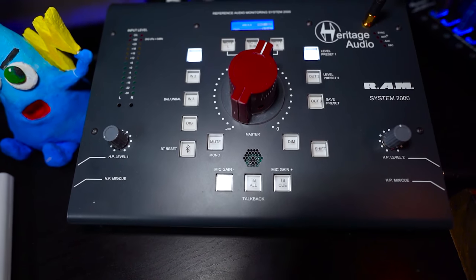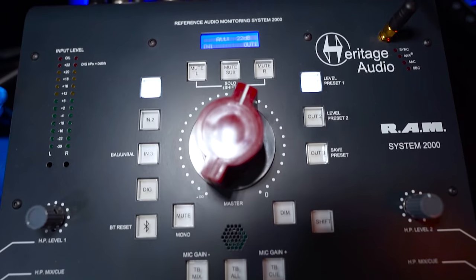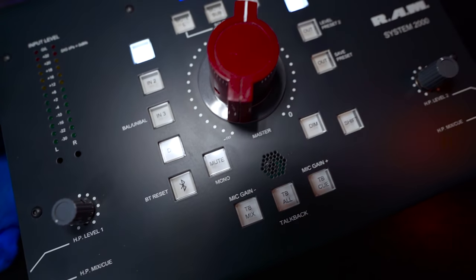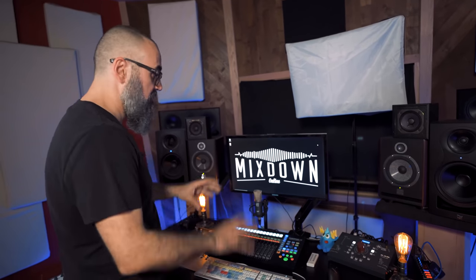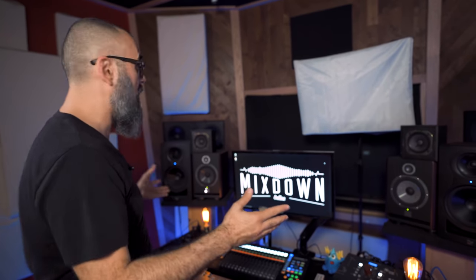Then I have the Heritage Audio Ram System 2000, which is a monitor controller. I made a video on this one a year ago. I really love this big vintage-looking knob. It's a very nice controller — this is where I connect all of my studio monitors, which are the ones you see right here in front.